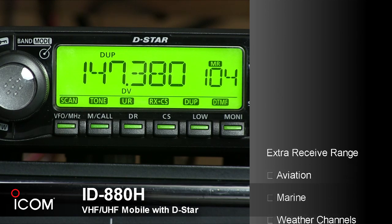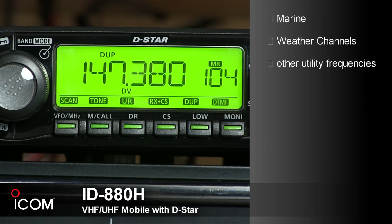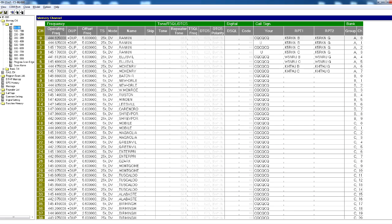In addition to the ham bands, you can listen to aviation, marine, weather channels, and other utility communications. To make the radio easier to program, you can download the free CS880 cloning program.